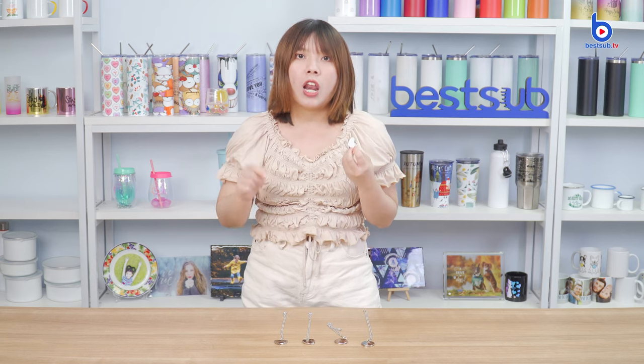Next, I'm going to show you how to print memories on the locket necklaces, so please keep watching.